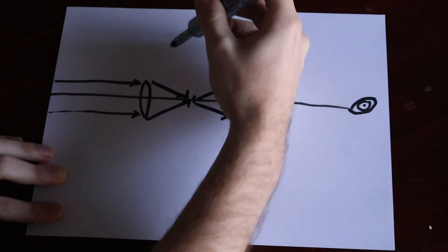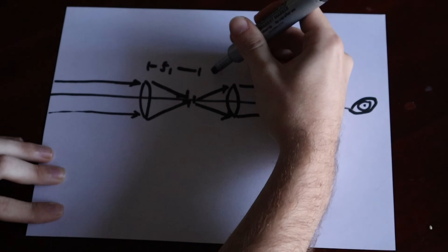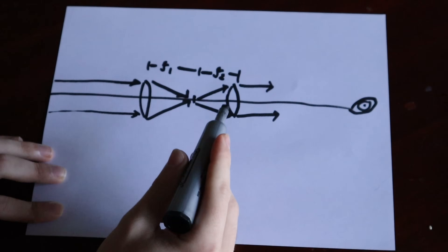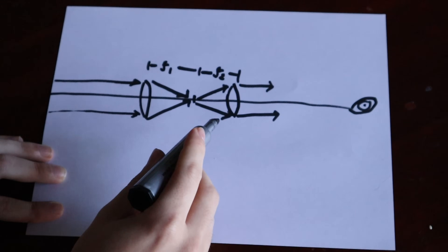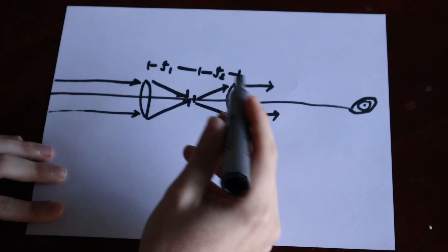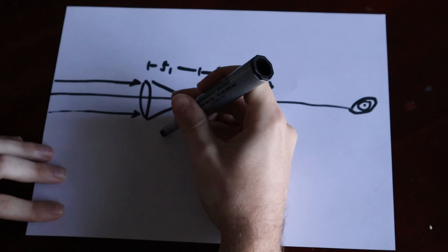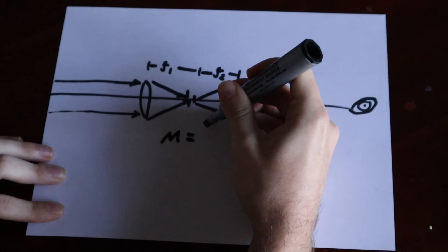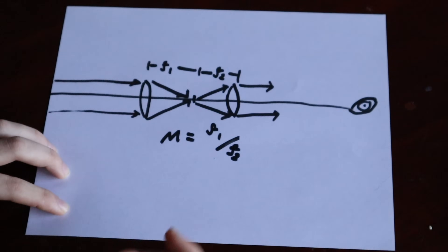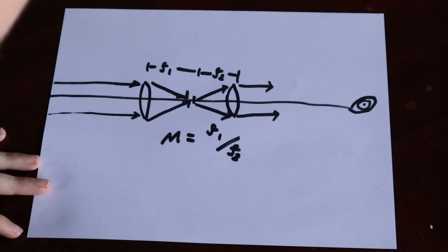The distance from the first lens to the focal point is the focal length of the first lens, F1, and for the eyepiece that's F2. This eyepiece lens acts like a magnifying lens — the closer we can get to the image formed by the first lens, the more magnified our image is. The magnification of the whole system is M equals the focal length of the first lens divided by the focal length of the second lens.